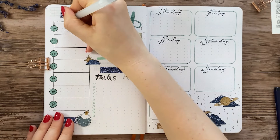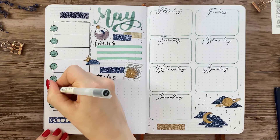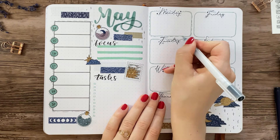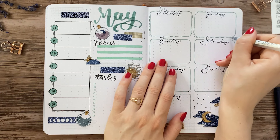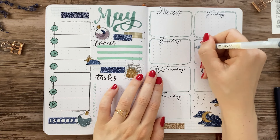And that's basically what we have to work with this month. I know this video is coming out right in the middle of May, but the video is not only relevant for May — the layouts can be customized to fit any month and any theme, and that's what's so great about weekly spreads.